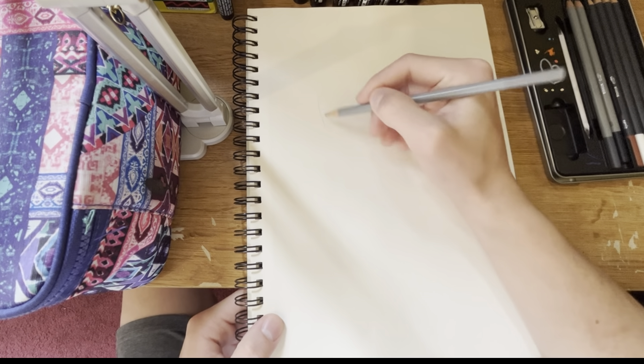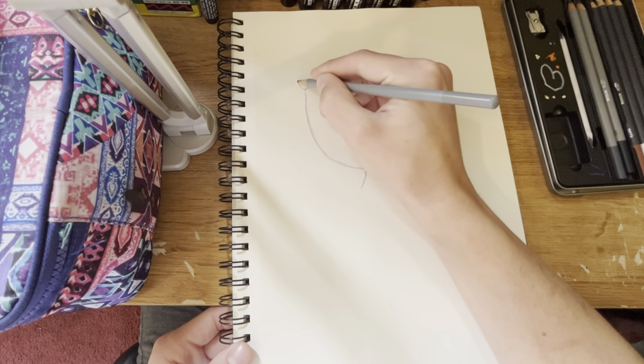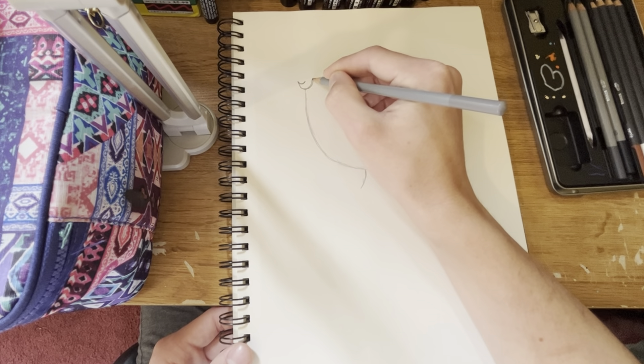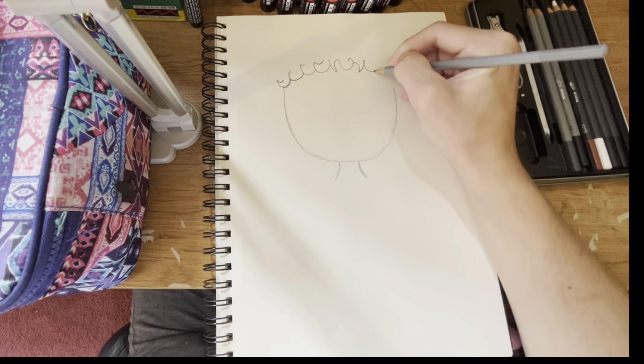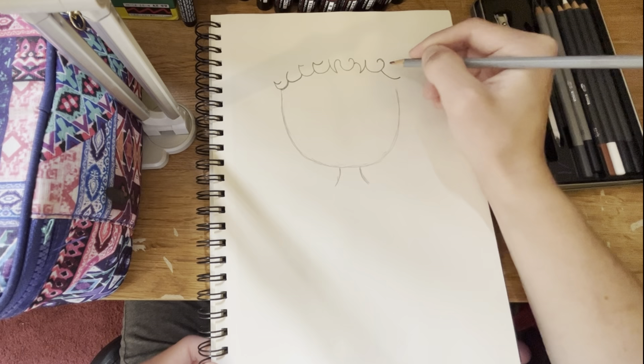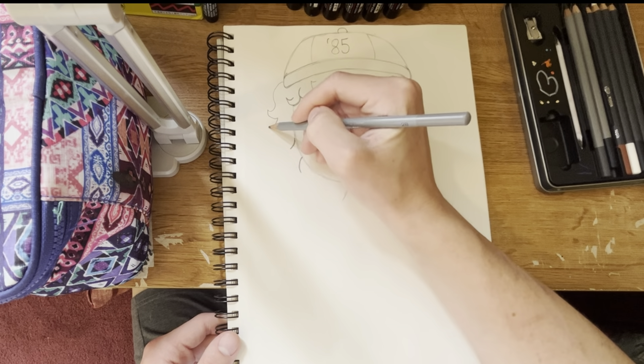So first of all, you're going to need to pick someone that you want to draw and do the glitch effect to, as I'm doing Dustin from Stranger Things. I'm just going to start drawing the character in pencil so I can get my outline and get it all ready for the nice lines. So now I'm going to let you guys enjoy this until I come back and do the lines.